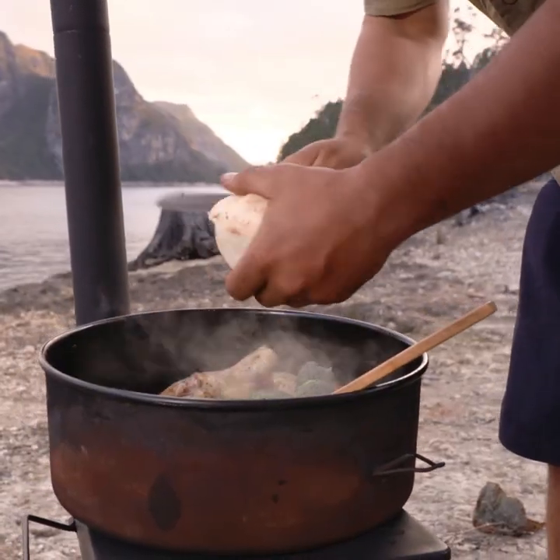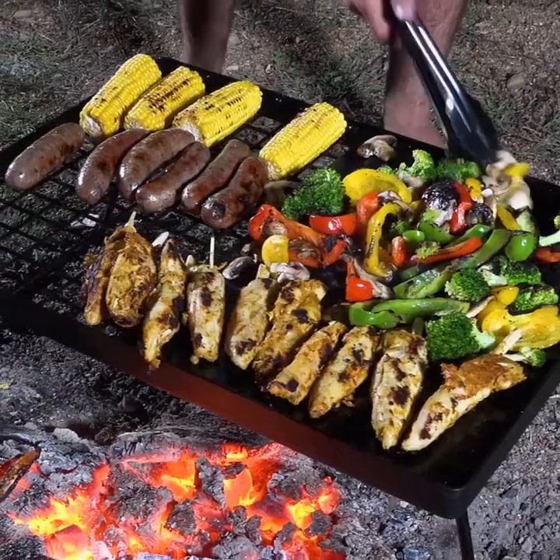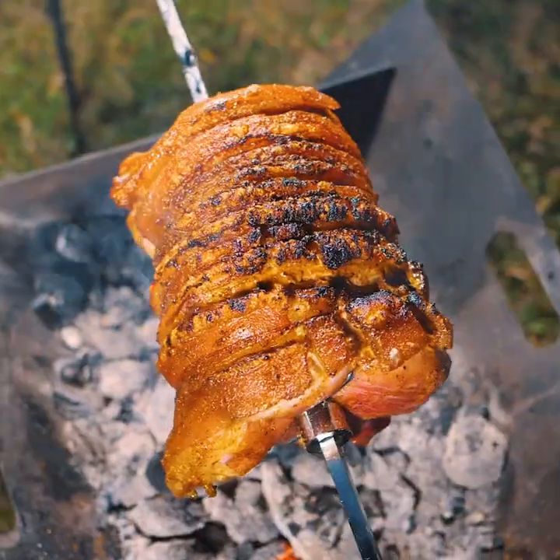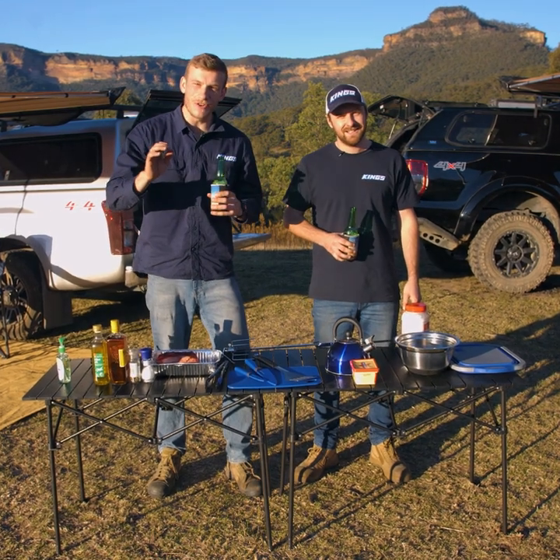We're looking for simple, yet creative and delicious meals that anyone can cook at camp, whether it's on your campfire barbecue plate, rotisserie, voyager, badouri, whatever. Camp cooking is all about delicious and easy meals to make, and we're keen to give any new recipe a try.